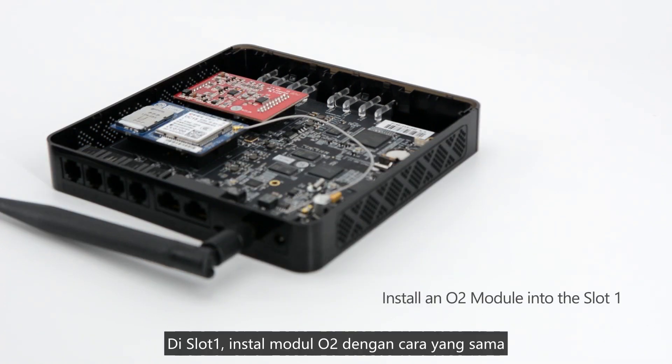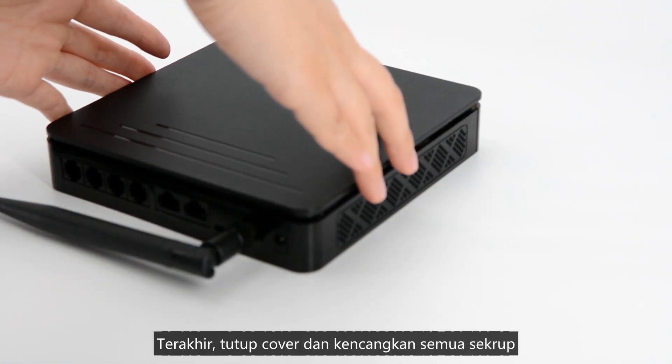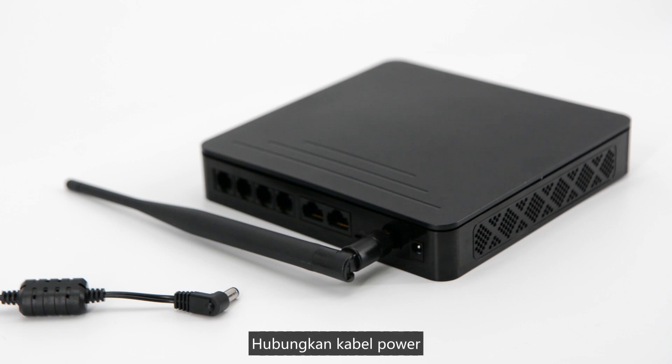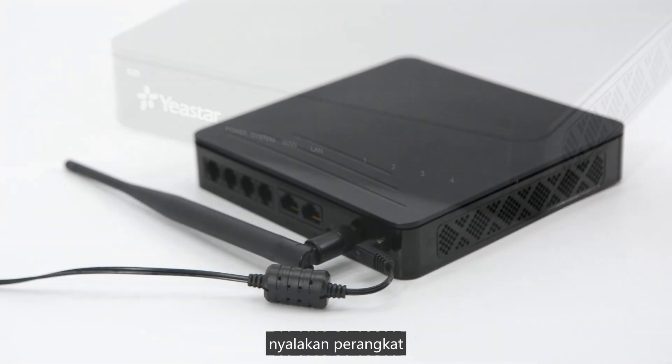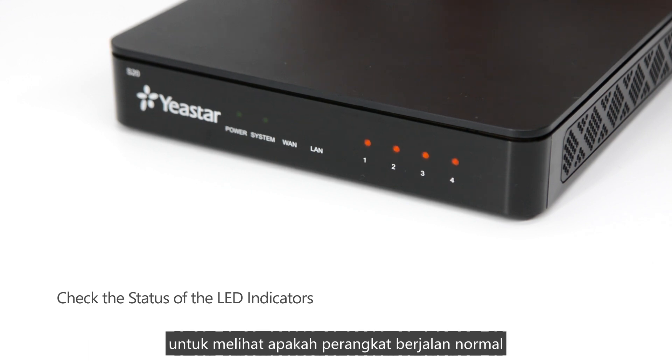On slot 1, install an O2 module. Then put the cover back and fix all the screws. Now connect the power cord and turn on the device. We can check the status of the LED indicators on the front panel to see if the equipment is running normally.